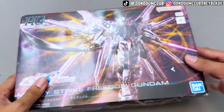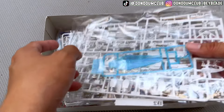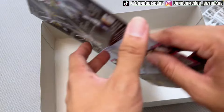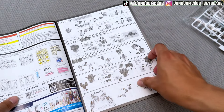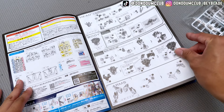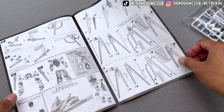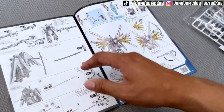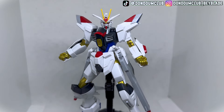Opening it up, we can already see the shield, some stickers, some panel pieces, and the new backpack parts. We also have the instruction manual featuring Kira and Strike Freedom — it doesn't look too bad. I have some experience building Gundam, so it doesn't sound too complicated. There's also the Proud Defender included. Let me put this Gundam together and we'll come back from there.